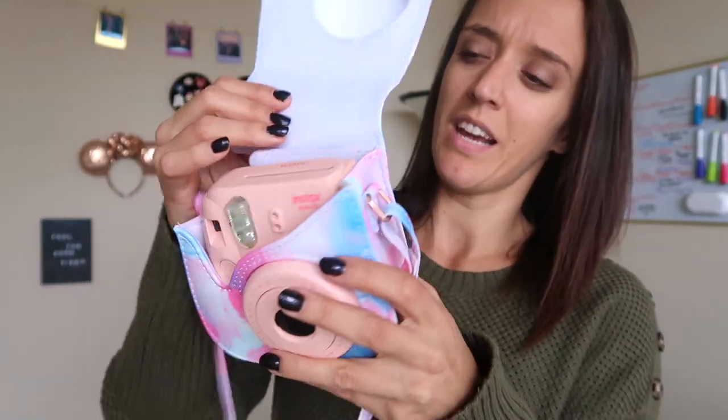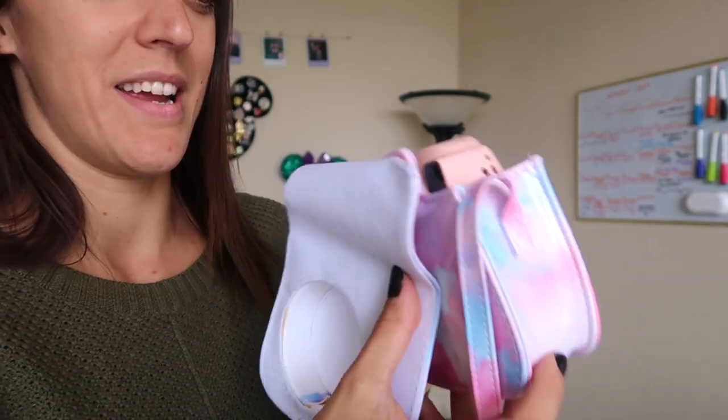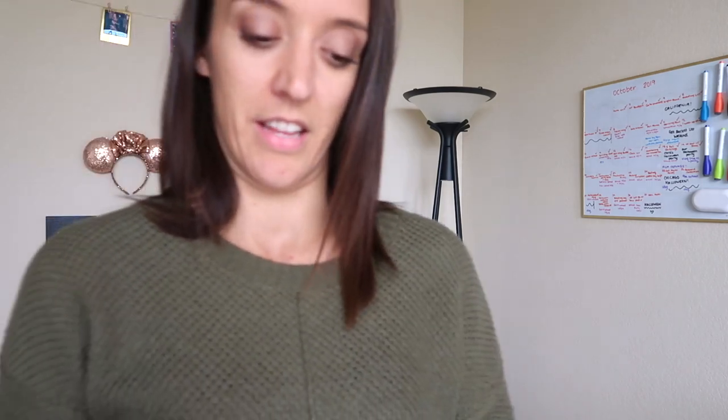Around March I stopped at Best Buy and found this really cute watercolor and rose gold Instax case. It's like a carrying case for the camera - it collapses down and has a strap. The one thing I wish these Instax accessories had is somewhere to store photos, because they get bent really easily. It's hard to take photos out with you without bending them. Urban Outfitters had a sleeve that attached to the camera but it sold out before I could get one.